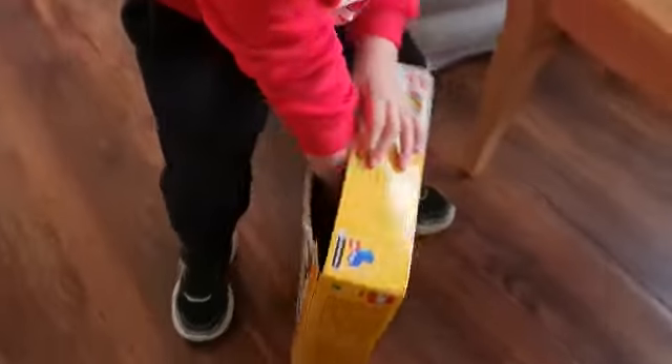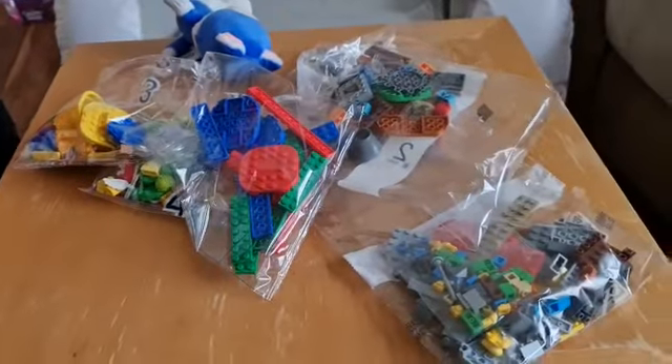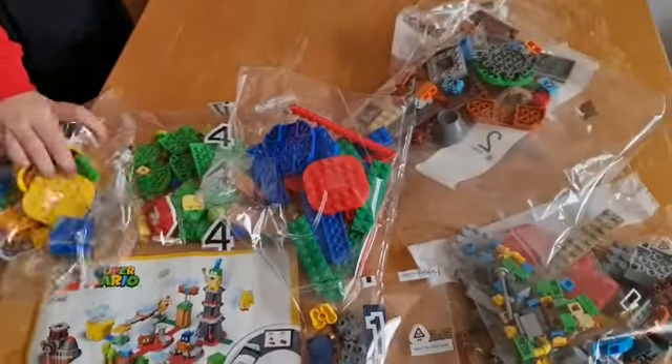There's still more inside, wow, that's a lot. But we need Super Darly to help us build it. Where's Mario inside? We need to build Mario. Everything needs to be built — I think this is Mario. Call your sister, we need her.